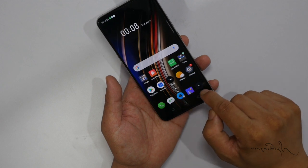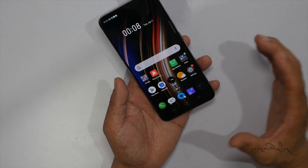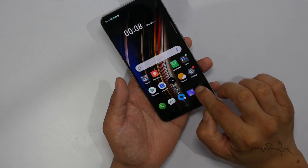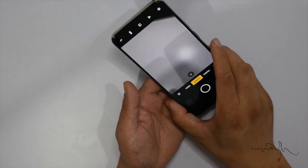The Color OS interface features icons on the right side of the screen. The subject gap and interface layout are shown on the display.